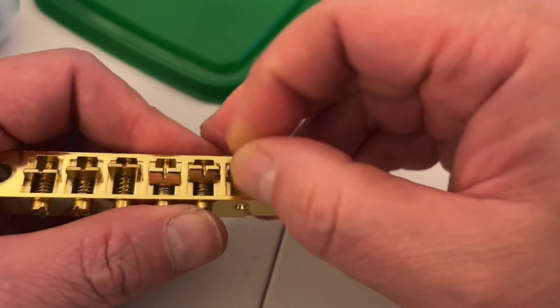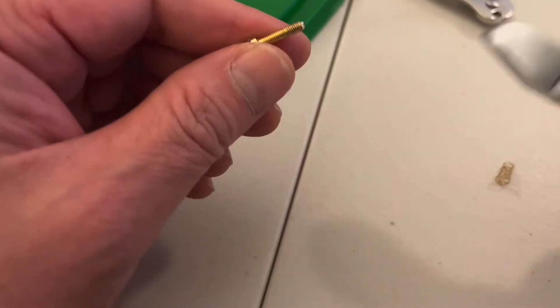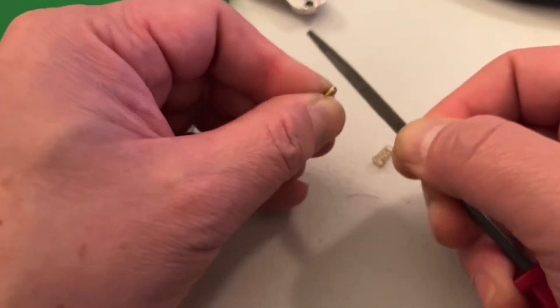So what I'm going to do, I'm just going to clip the end of the screw and file the end smooth to the touch.